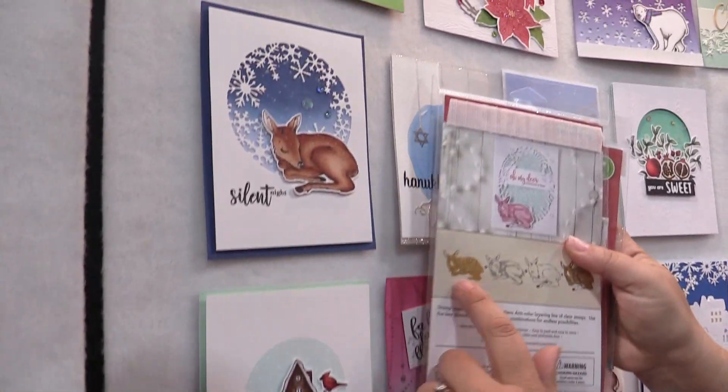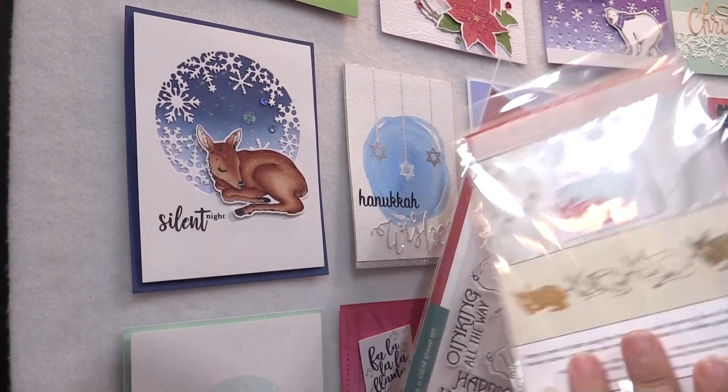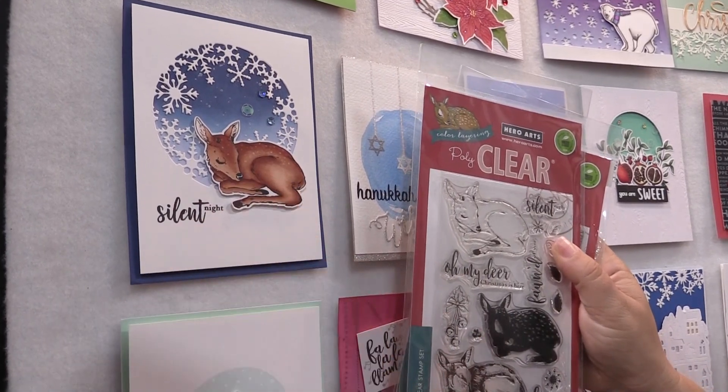And here are some examples. See how they took the stamps from the set and lined them up, and it created all this shading on their deer.